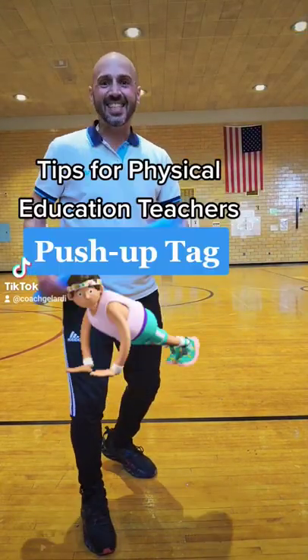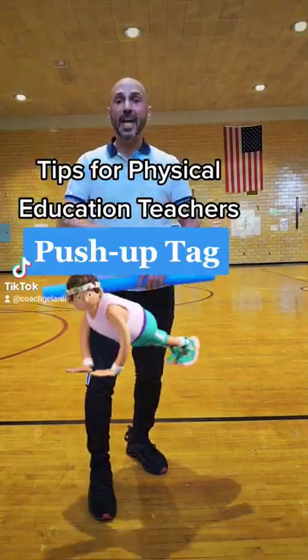Got ya! Tips for PE teachers. Here's how you play push-up tag.